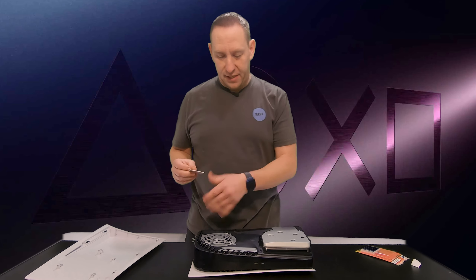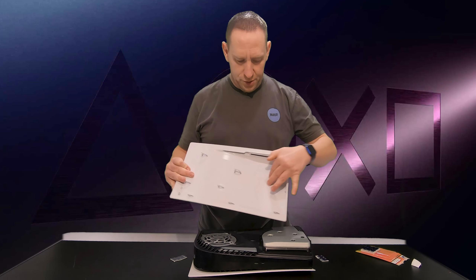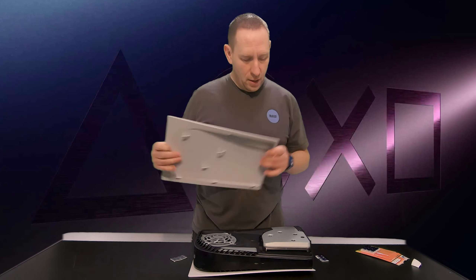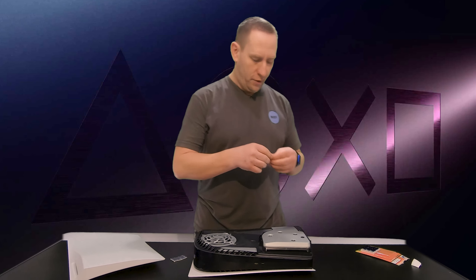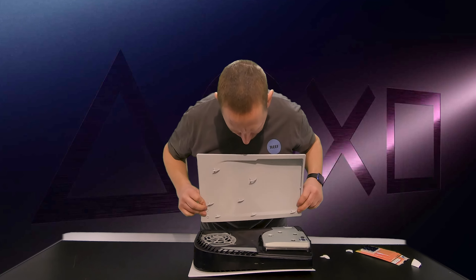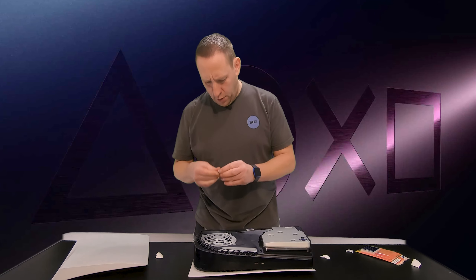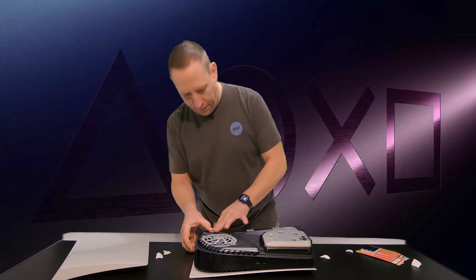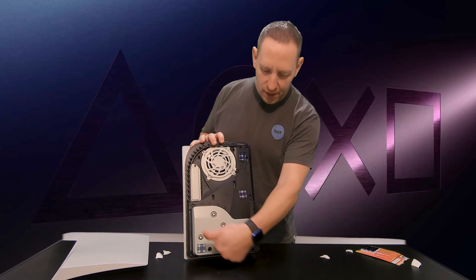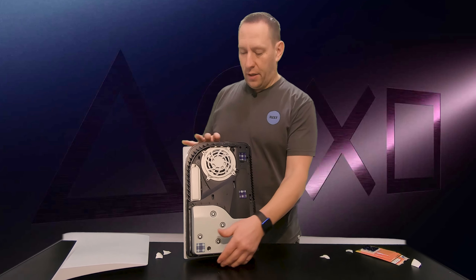Then we're going to take another pad and do the exact same thing to the backside. This is a little bit harder — there are not as many points on here. The key area you want to get is over in here where the drive is. There are no hooks on here to really keep it from bouncing around, so we're going to focus on that corner of the drive. We'll get one over there, one over here, and one in a few other areas. So you can see the four places I'm putting them — especially in the drive area, because there are no clips holding the cover on there. This is where you get a lot of that vibration, so we want to take up that slack and add a little padding.